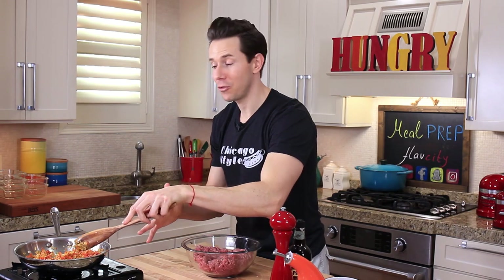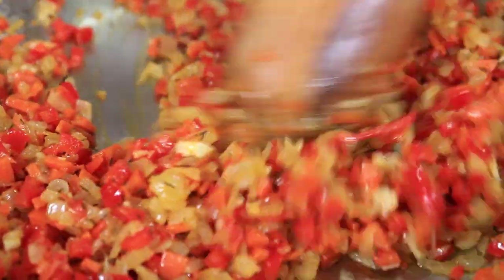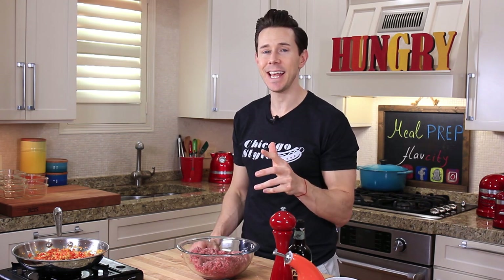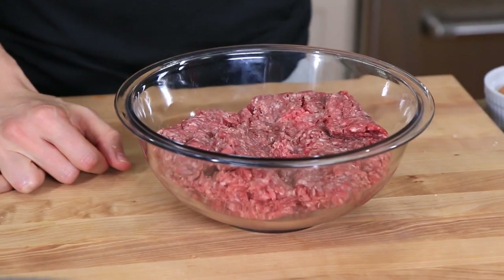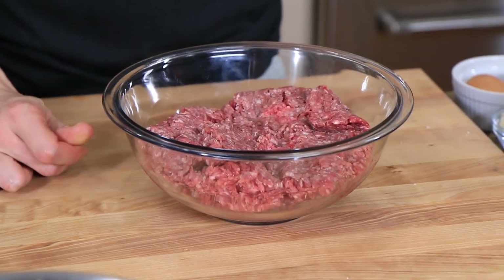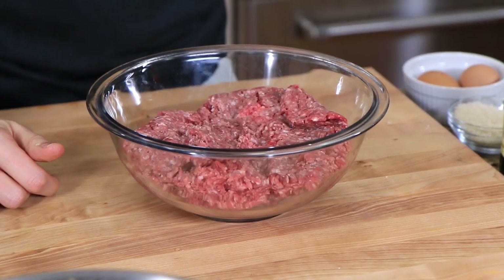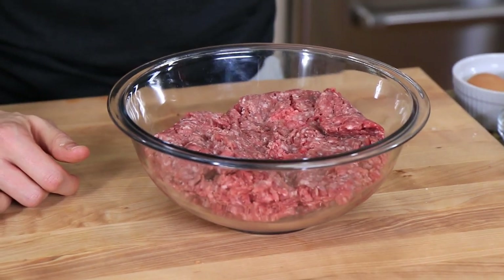After 10 to 12 minutes total the moisture has cooked out and the vegetables have softened. I have two pounds of ground beef. When you're at the market you'll see 80/20 or 90/10 — that's the beef-to-fat ratio. If you're trying to cut fat, do 90/10, but know that it's very lean and can dry out easily. I prefer 80/20. A little more fat means a little more flavor and keeps our meatloaf super moist.